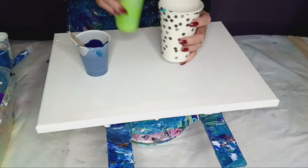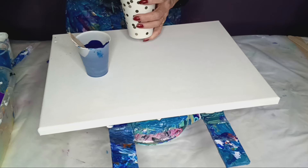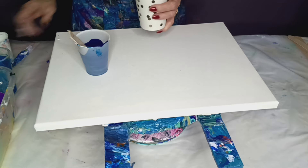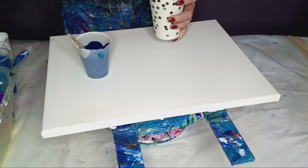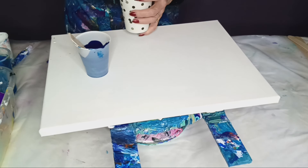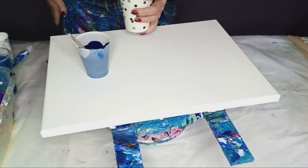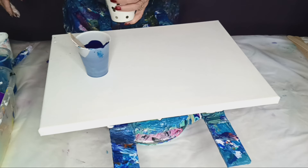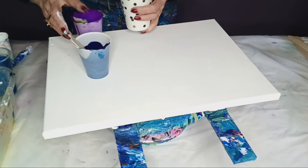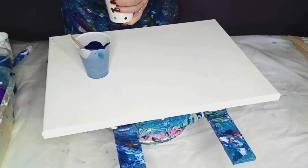This is a lime green by Liquitex. I'll put some more of that phthalo in. I've gotta trust the process, I guess. I even have a little gold here — looks like 24 karat; I don't know how that's going to work. I don't need to fill this cup all the way up. Some more of that purple, and a little more white.